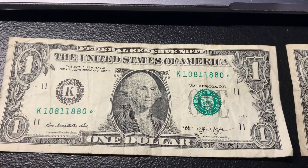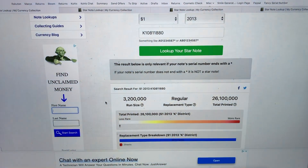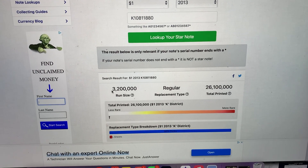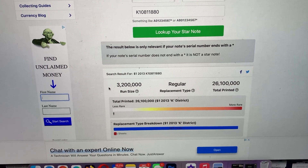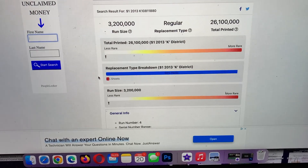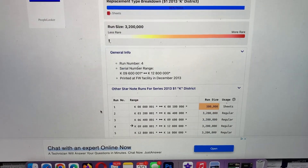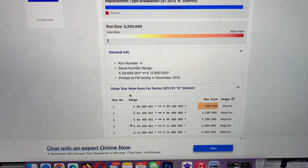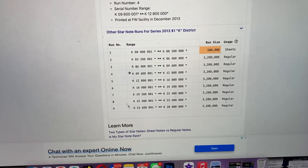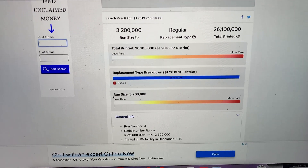Starting with the first star note — it's a 2013 beginning with one-zero-eight-one. I've got it pre-typed into the website. It's got a run size of 3.2 million and there's 26.1 million total printed. As indicated by the arrows, it's on the less rare side for sure. It was in run number four, and there were nine different runs. So there was a bunch of these printed — when it comes to star notes, this is definitely on the less rare side.